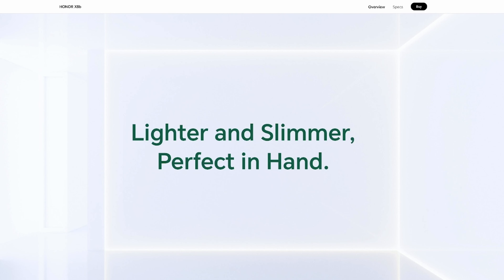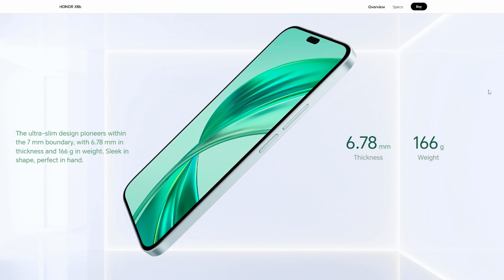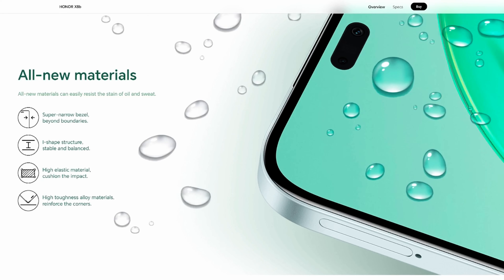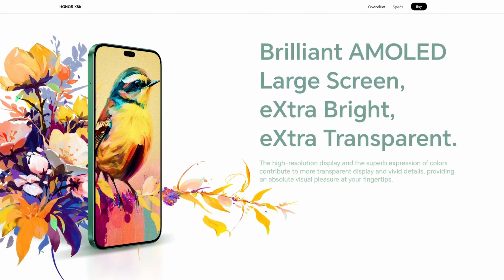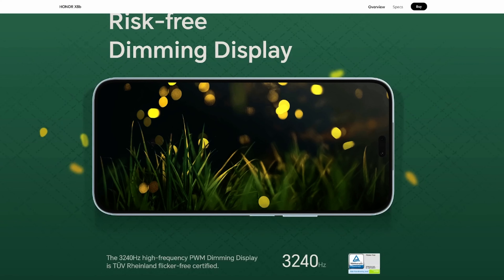It's super thin, light, and durable. It only measures 6.8 millimeters, weighs 166 grams, and comes with SGS 5-star drop resistance certification. This is an AMOLED panel measuring 6.7 inches with a refresh rate of 90Hz and a resolution of 1080x2412. It's super bright, peaking at 2000 nits, with high brightness mode up to 1200 nits, and it comes with a high PWM dimming rate of 30 to 40Hz.